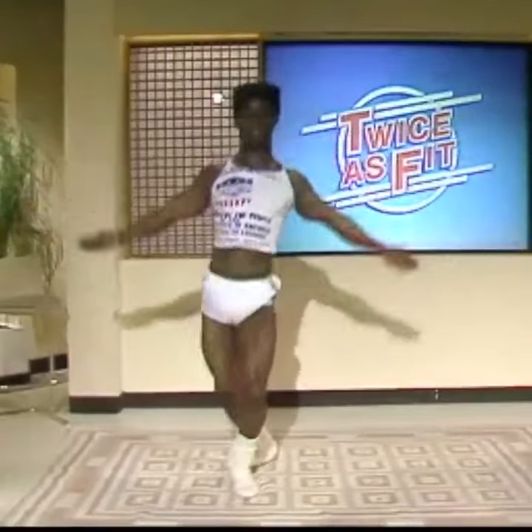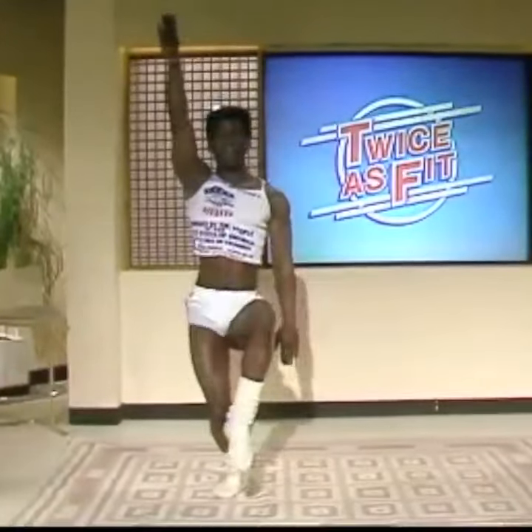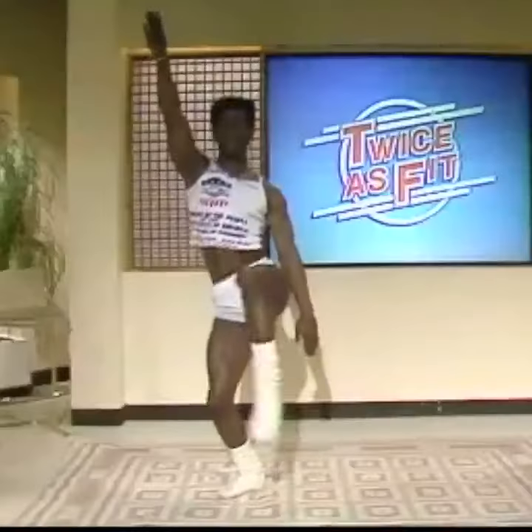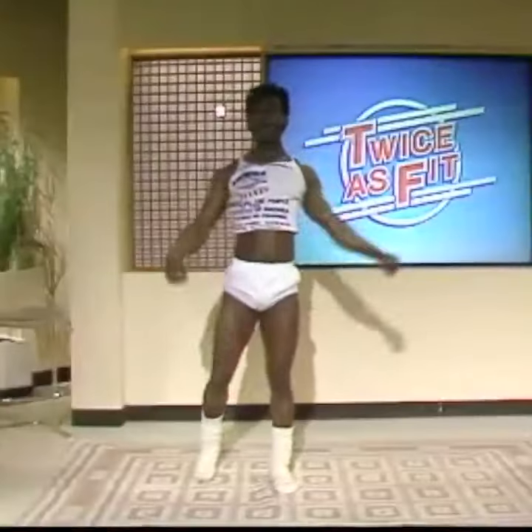Come on. Hit it. Now, the last one. And roll. Hit. Come on. The other side. Up and down. That's it. Up and down. That's it. Okay.